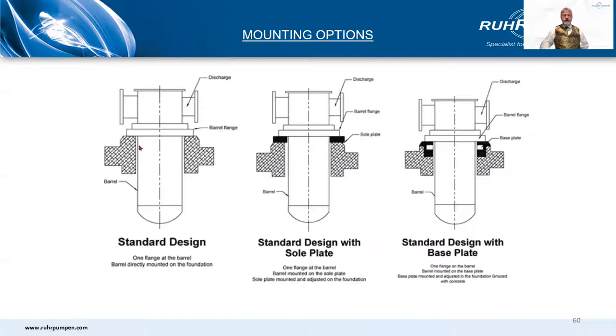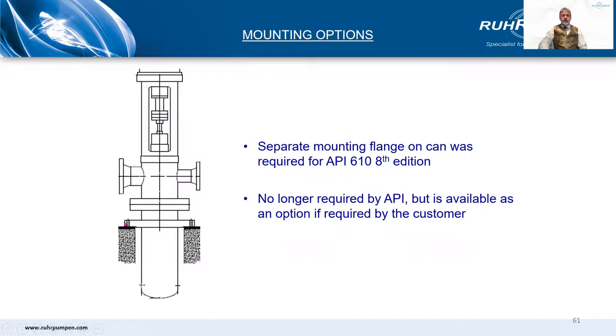For mounting options, the standard design would have a square mounting plate on the barrel — the top flange of the barrel would be a square mounting plate sitting directly on prepared foundations. Sometimes we supply a square sole plate to be set in the foundation when it is poured, and the barrel mounting flange sits on top of that. Sometimes there will be a steel frame or base plate and the barrel sits on top of that. The fourth type is a separate circular flange that came into prominence in API 610 8th edition as a requirement, but was dropped in the 9th edition and subsequent editions. It's still there as an option but not required as such, and it did make the pump very much taller.